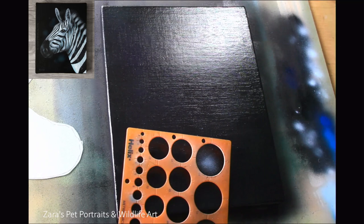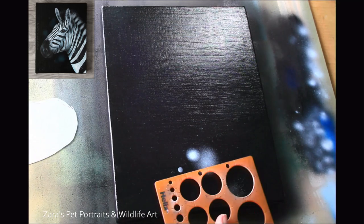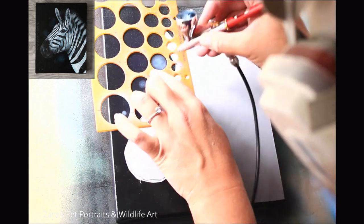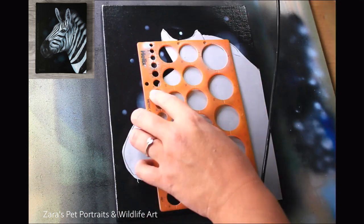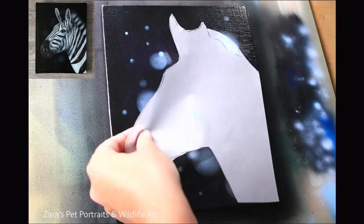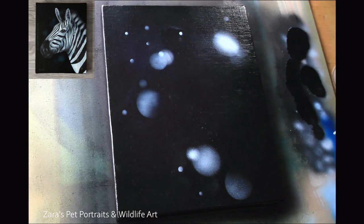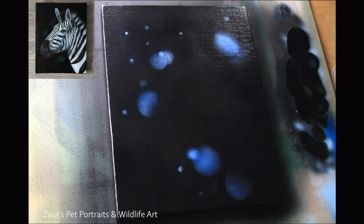I did want a bokeh effect, even though it is really subtle — more obvious in person than on video. What I've done is cut out a rough stencil in the shape of the zebra because I wanted these circles to be positioned more towards the subject. I wanted some circles to overlap parts of the ear and the muzzle to keep attention within the middle of the canvas. For a general bokeh effect I don't worry about this — I just place circles randomly in different sizes. But here I used a stencil.